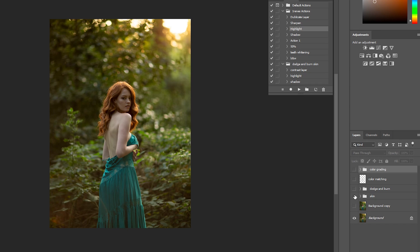Here is another before and after with the same process — here's the skin edit, dodge and burn, and the color correction.